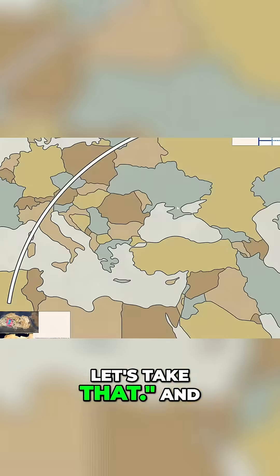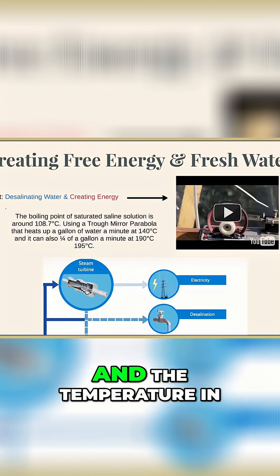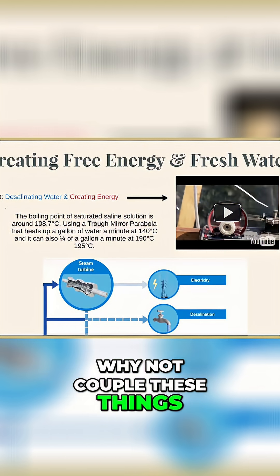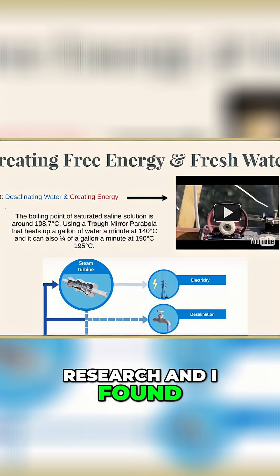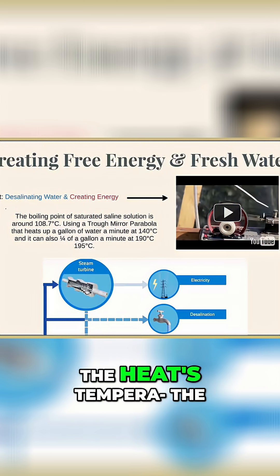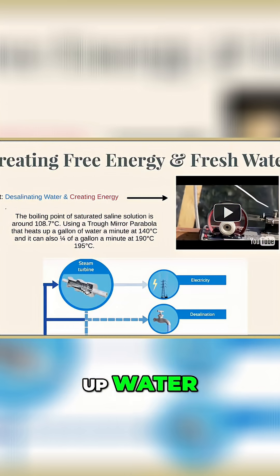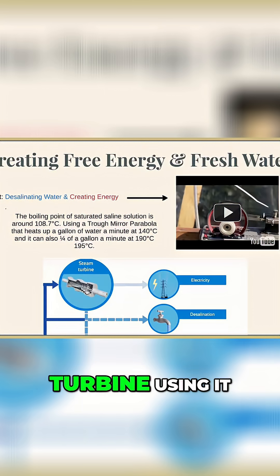I thought that since we have all this water surrounding deserts and the temperature in deserts is slowly increasing, why not couple these things together? I did some research and found this experiment where someone used the sun's temperature to heat up water, desalinate it, turn it into steam, and then run a turbine using it.